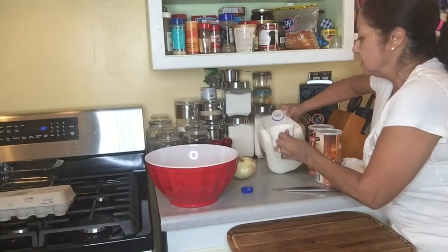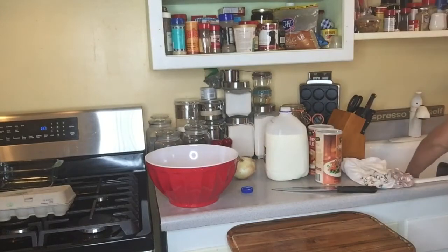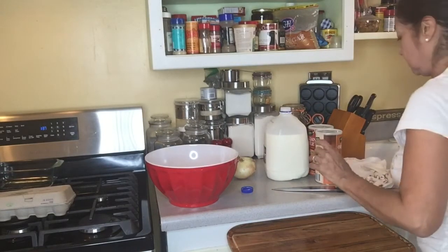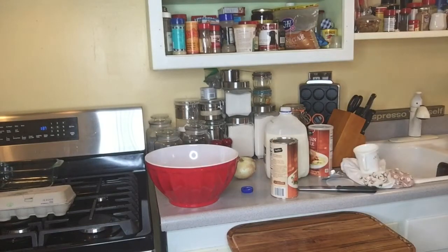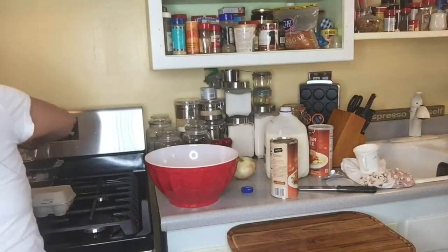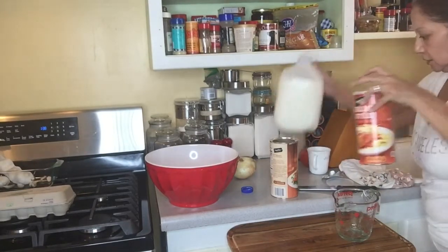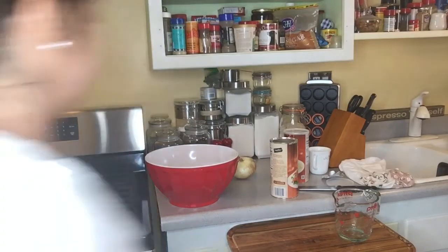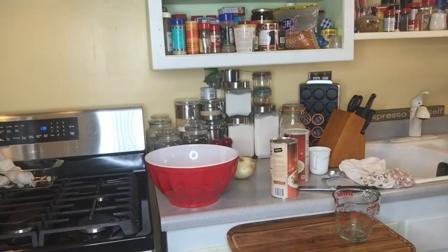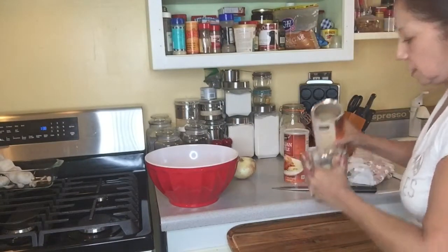The recipe calls for half a cup of milk and two cups of breadcrumbs. I have to find a measuring cup somewhere — let's use this one. I had my garlic sitting in there. Let's put the milk away and the eggs away. Dry that out. So two cups of breadcrumbs — using the original.